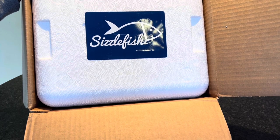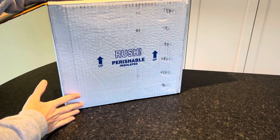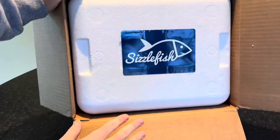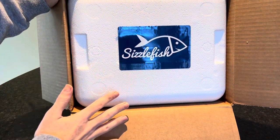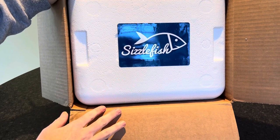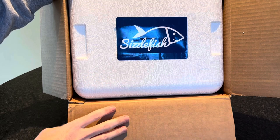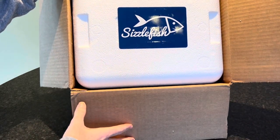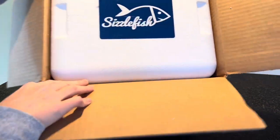Your Sizzlefish box is just an unbranded box, and when you open it up you'll see there is a Styrofoam cooler. We don't love this packaging — we don't love the Styrofoam. Of course, you can reuse this cooler and we highly recommend doing so, but we do wish that Sizzlefish would find another way to ship their seafood.